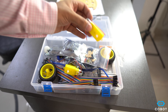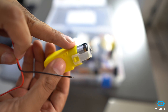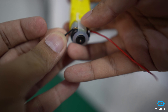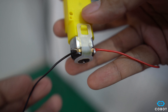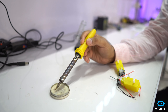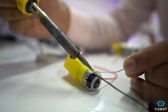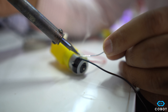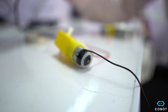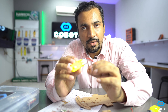The first soldering that we need to perform is attaching two wires on the two terminals of the motors. We have now soldered the wires on the DC motor.